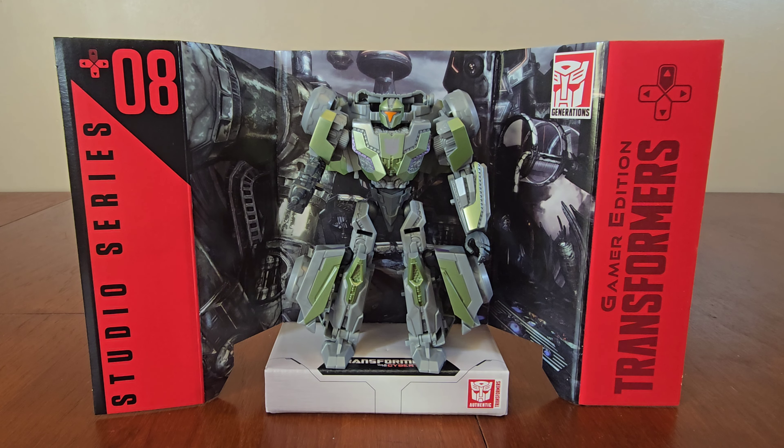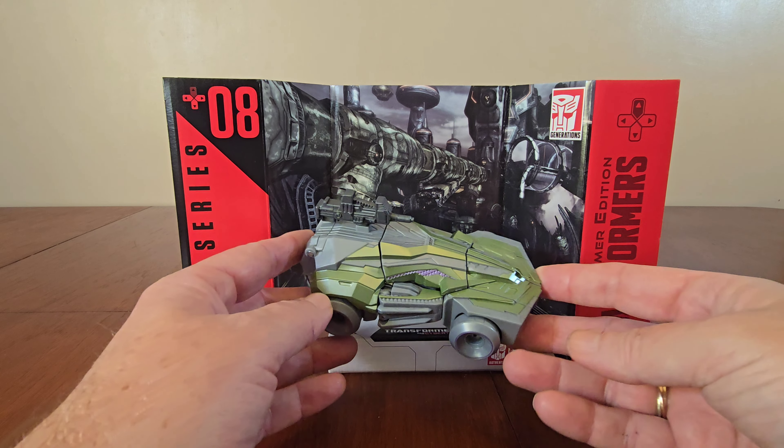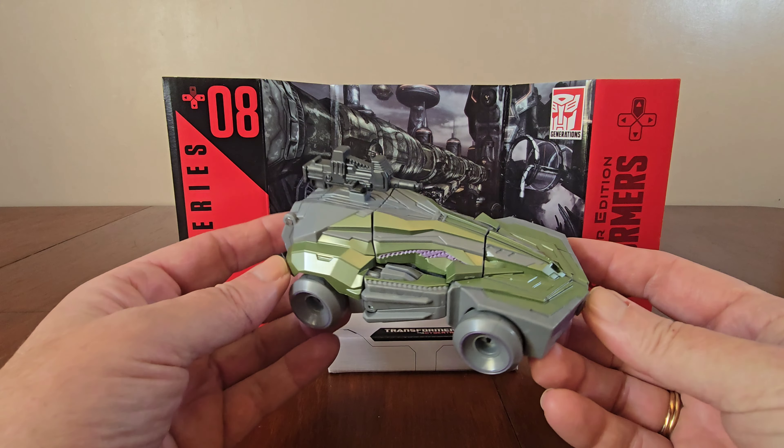Now let's transform the Soldier into a Cybertronian Vehicle Mode. After 12 steps, here's the Soldier transformed into a Cybertronian Vehicle Mode.